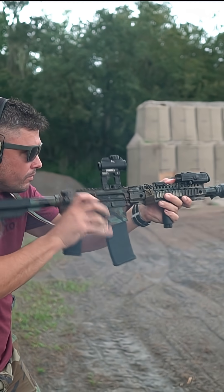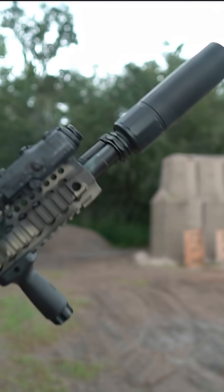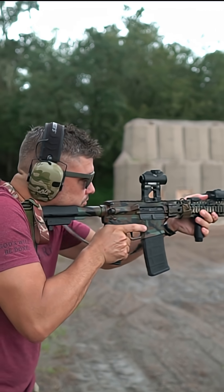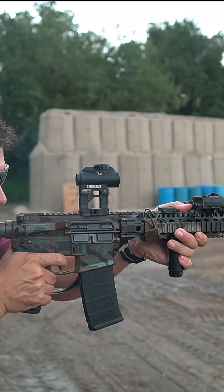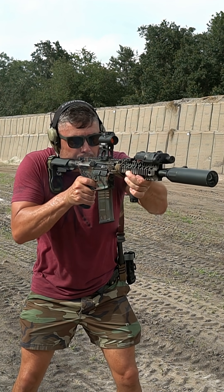They say this bolt carrier group will cut down on sound to the shooter's right ear — kind of specific. I haven't noticed a sound reduction. I'm not saying it's not there; I'm mostly deaf anyway. But I haven't noticed a sound reduction. The other thing it does is cut down on gas blowback.